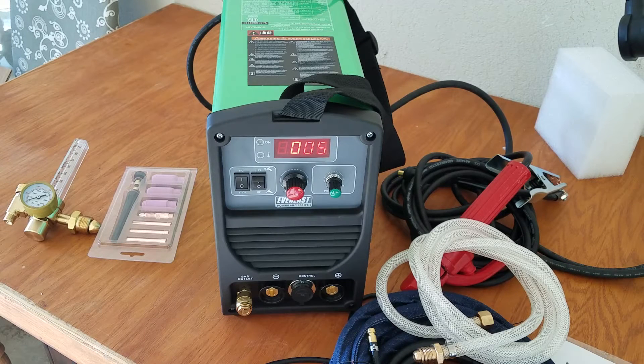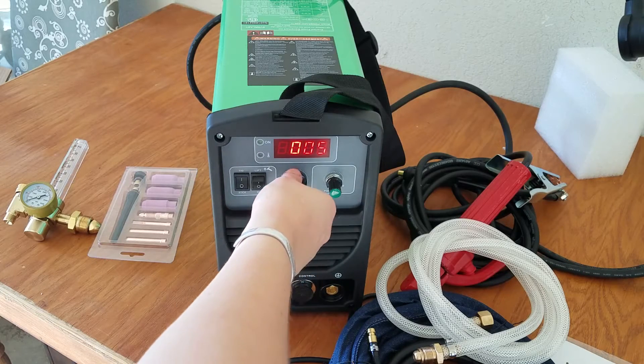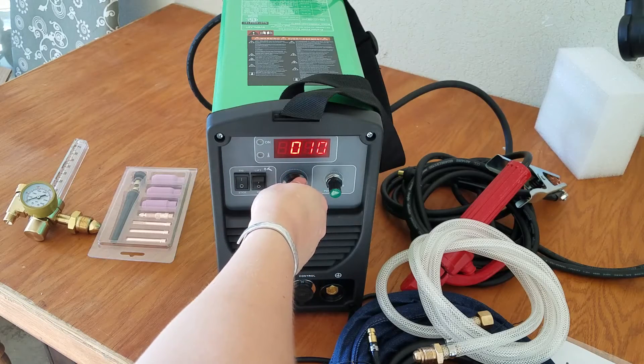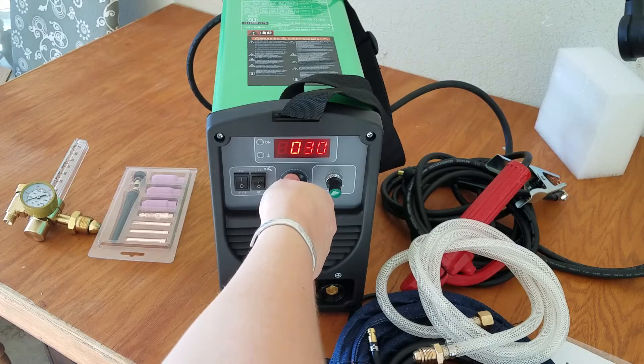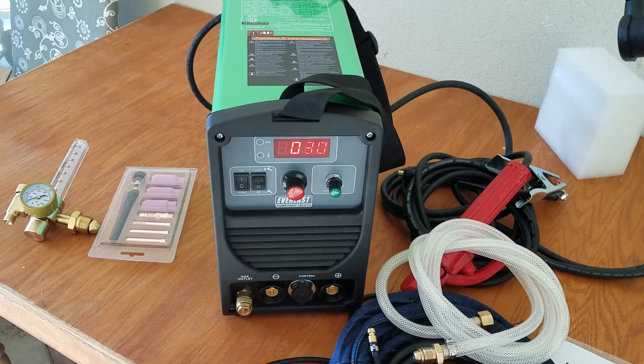At least it sounds like it's doing something. There's your amperage control, and you would adjust this based off of the type of metal, the thickness of your metal, and what kind of electrode you have.